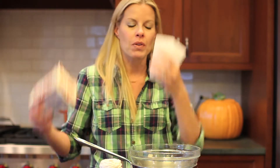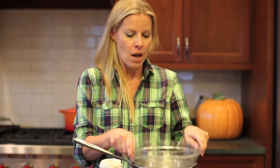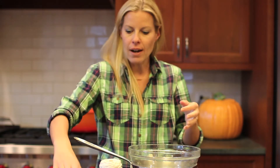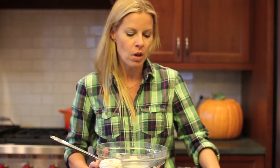People use it for canning — I don't can, but if you're a canner, you know what this is. It comes in little squares like this. All you do is take some water in your pan, boil it, put your glass bowl on top, it starts to heat up, and then you just place your wax right into the double boiler and with a wooden spoon, you simply wait for it to melt.